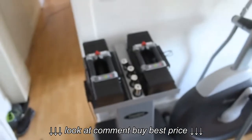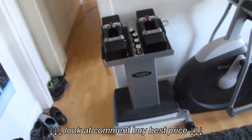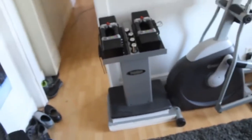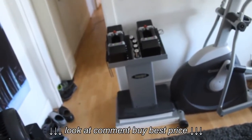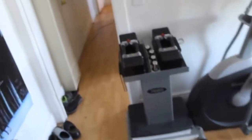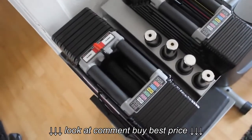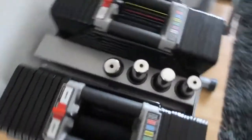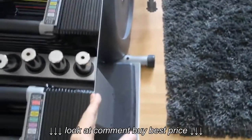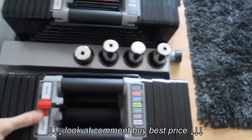It's pretty awesome. Definitely worth the money, and if you don't have much space, totally worth it. You can do a lot of different exercises with these. I remember looking at the Bowflex ones — they looked kind of stupid, the sides went out way too far. These are nice and compact.